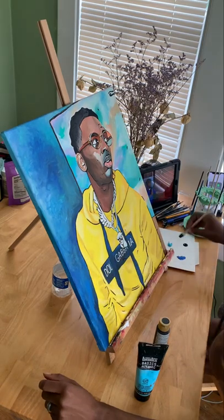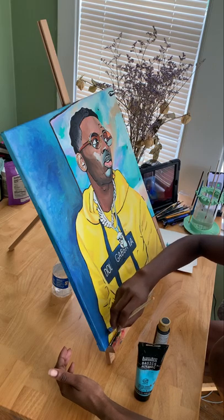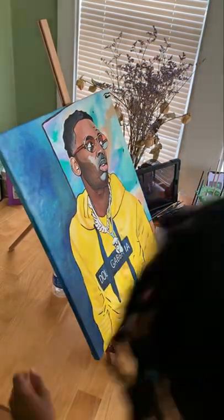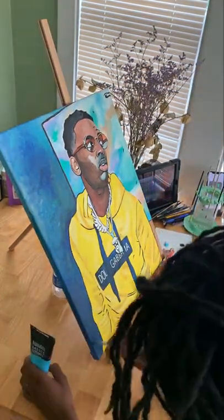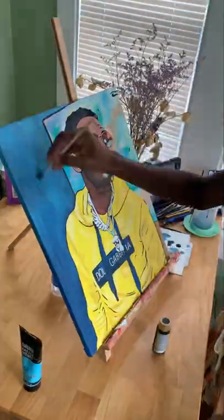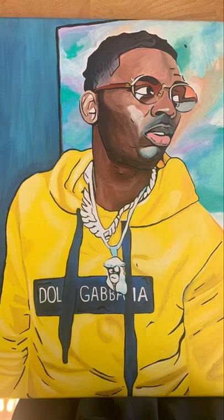So here's the background — it was terrible. I tried finger painting the background for the first time and I will not be doing that again. It literally looks like I just smeared my fingers all over the left side. So I came back over it with more blending — started with darker blue at the bottom, got lighter towards the top. There you have it.